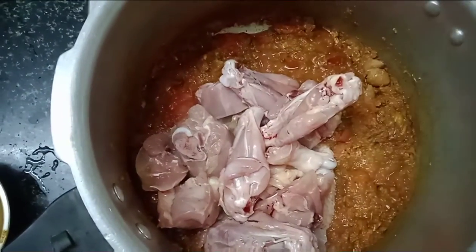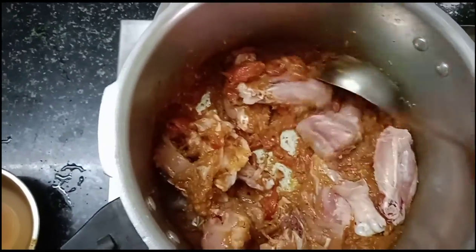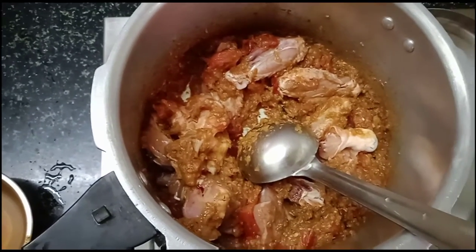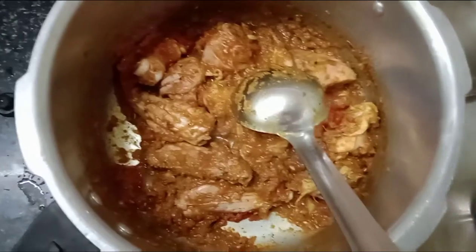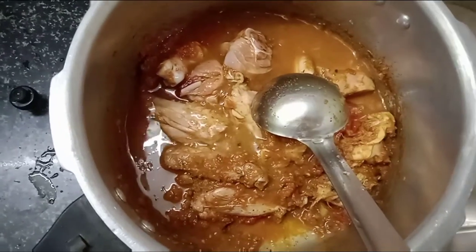Now add the chicken to clean the chicken. Add a little bit of chicken. Put it in a little bit.